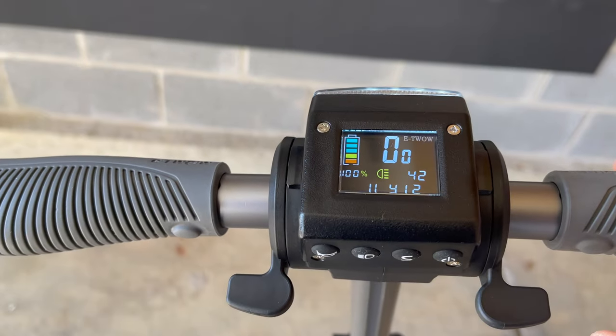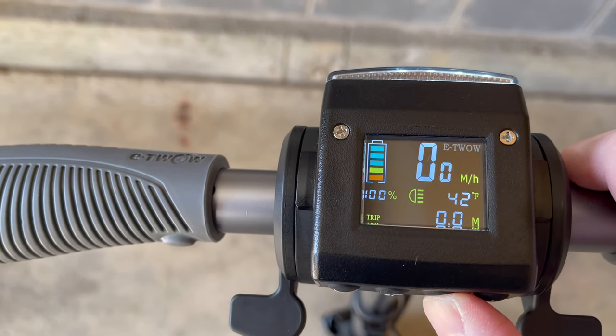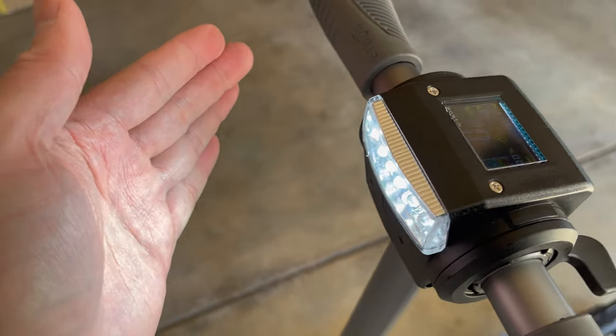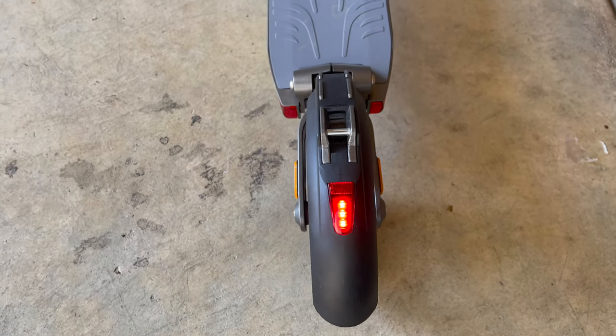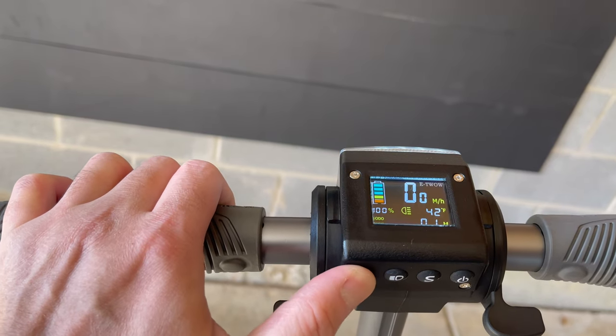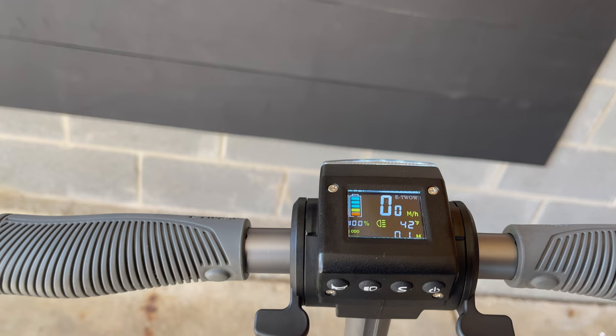Turning on the display, you can see that it's colored. Pressing the settings button will toggle the trip and odometer view. Pressing the light button will turn on the front and rear lights, and this has reactive braking as well. This is how the electronic horn sounds. You can also access the P settings, and the user guide will walk you through the process and explain each of the settings that you can modify.